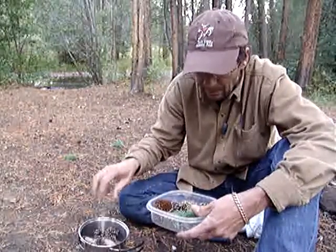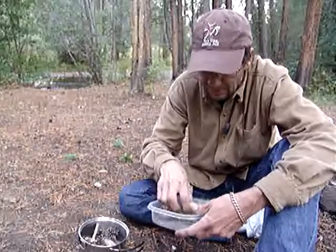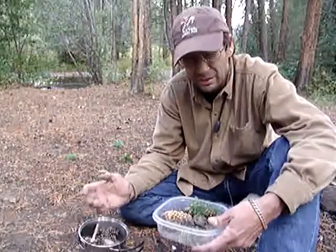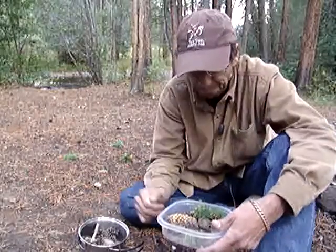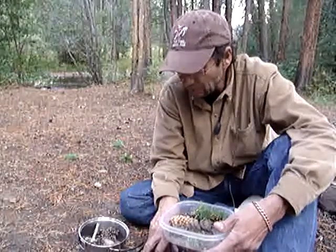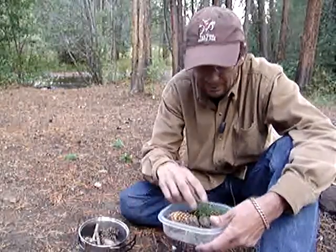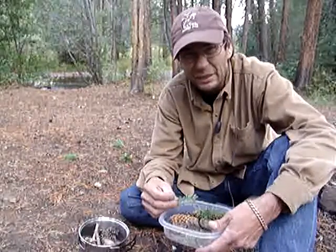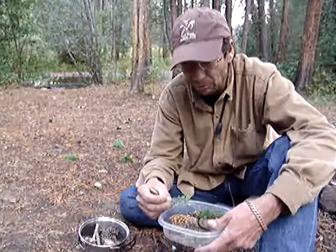Another wood chip or two and some other stuff. What you want to do is slow roll this - you see I got a fire going here, but you don't want to boil it. Boiling is gonna take all the taste out of it, and that'll be bad. You don't want to eat bad stuff out here, so slow roll, slow roll.